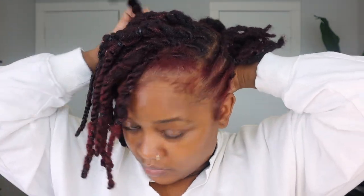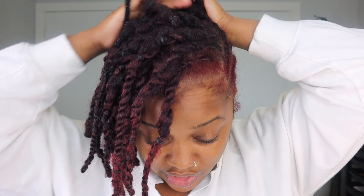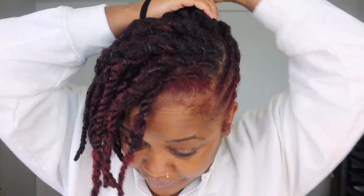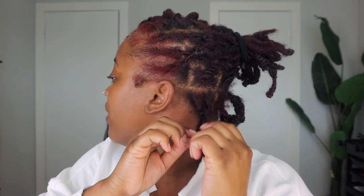Now for the back, the bottom row I did down here — I actually braided them. What I'm going to do is undo them and just pull them up into the bun to make sure that everything reaches, because right now when they're folded over they won't reach into the ponytail. So I'm just going to take these down in the back.